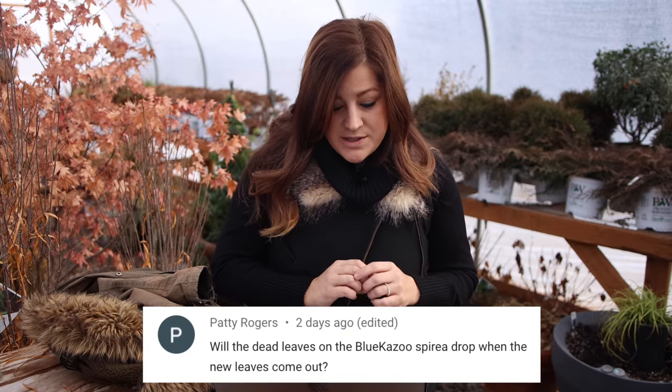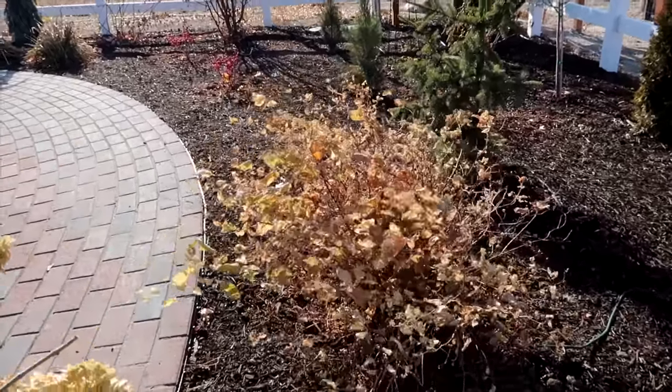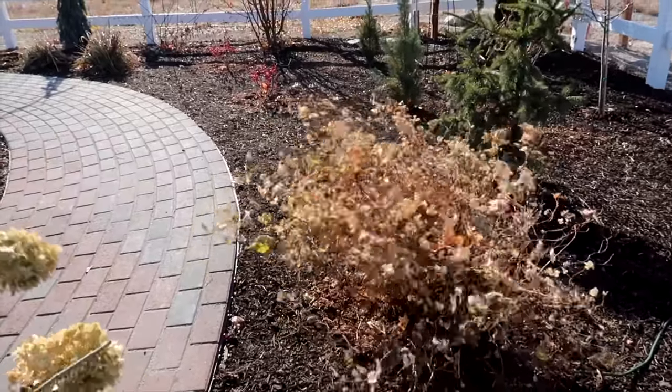Patty said, will the dead leaves come off the blue kazoo spirea when the new leaves come out? Most likely I will probably be the one out there getting all the leaves off because I can hardly stand to look at plants like that — they look so messy. We had a very hard freeze. It went from around 40 degrees and then it was nine degrees and it froze tons of leaves on trees and shrubs. It's going to be a mess all through late fall, winter, and probably into spring as these plants slowly shed these leaves.